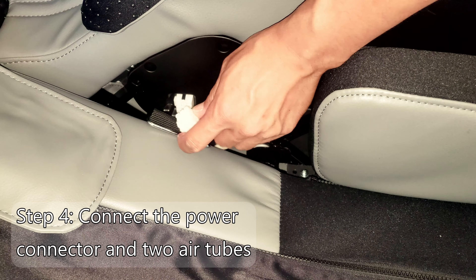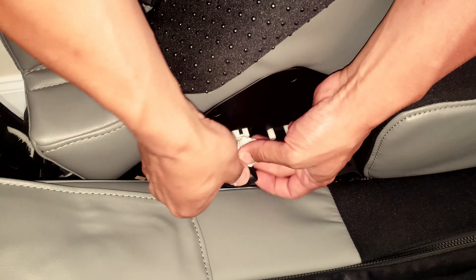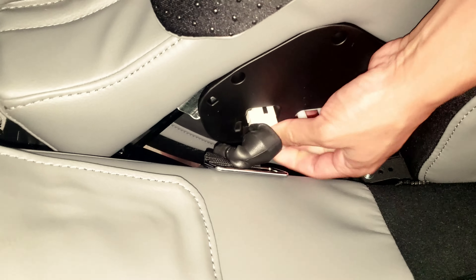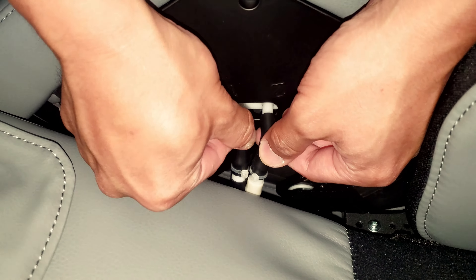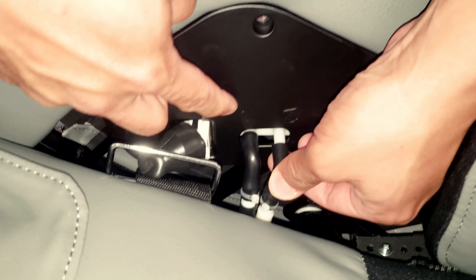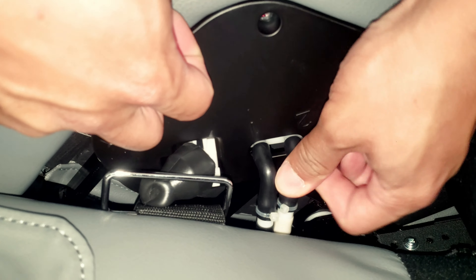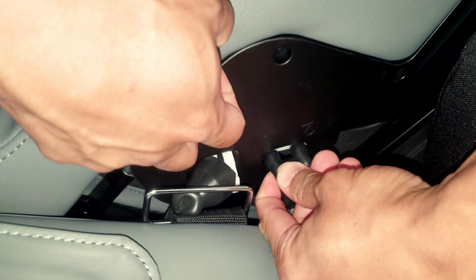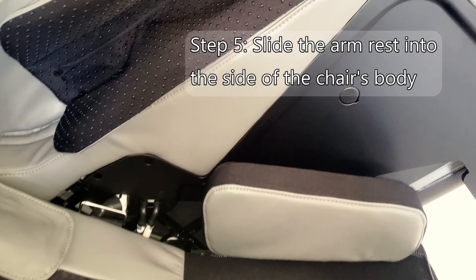First let me just get the power board in. You can see the identifiers — one and two. The white one will go to two, the black one to one. Make sure you don't bend the wires or the cable; this is where all the air is coming to. Then slide it down into position.